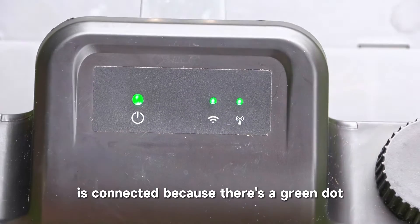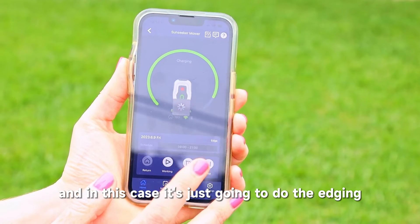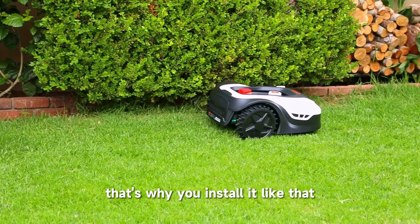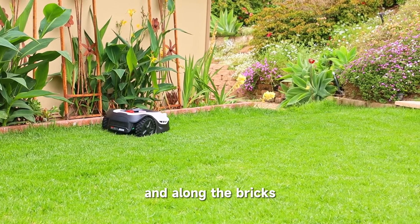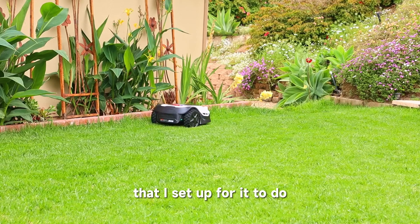We know the Wi-Fi is connected because there's a green dot over the Wi-Fi icon. In this case it's just going to do the edging because that's the command I pressed. There you see it going around that bush in the corner — that's why you install it like that, so it knows to get that corner and do the edge. And along the bricks it went after cornering that very difficult part I set up for it to do.